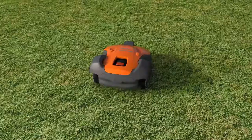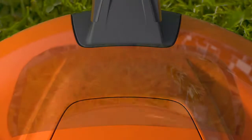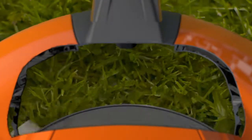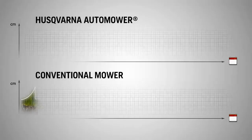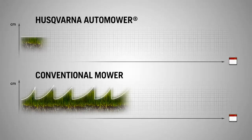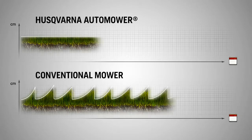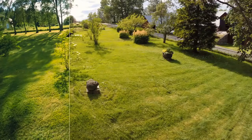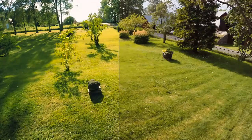Husqvarna Automower works by keeping the grass short with razor-sharp blades, only cutting a few millimeters at a time. If necessary it can handle really tall grass, but it will not let it grow tall again. The clippings serve as natural nutrition, making the grass healthier — in just a few weeks you can see how grass quality improves.